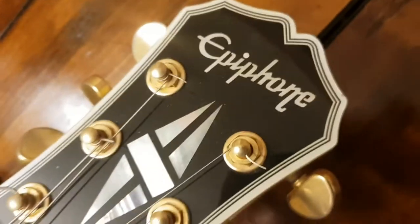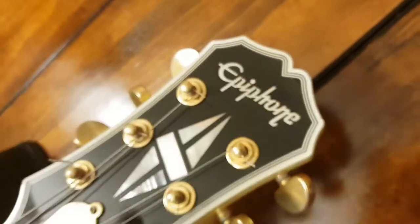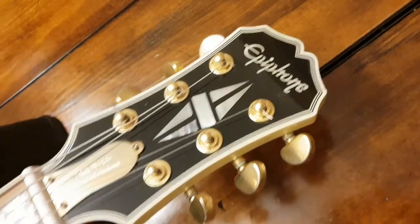As we've said before, the Korean font is slightly different, and then it goes quite deep here, so the headstock shape is a little bit different than the later Chinese models.